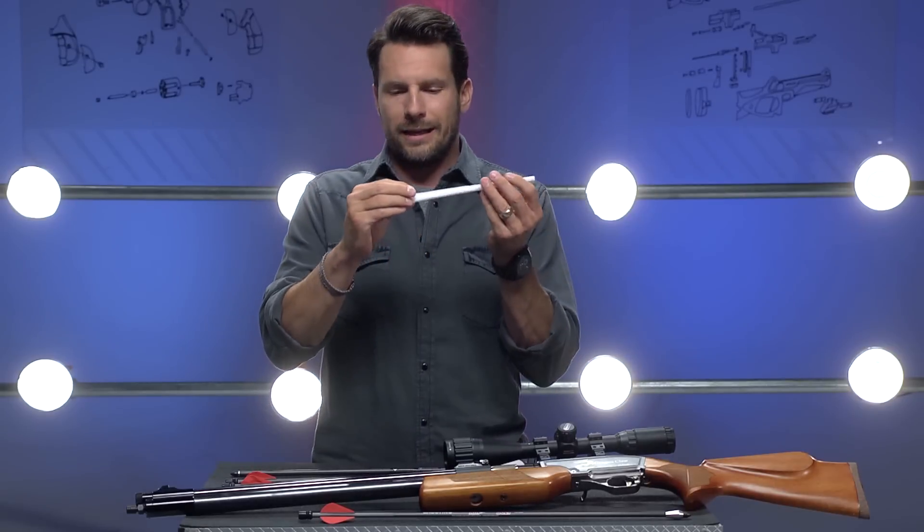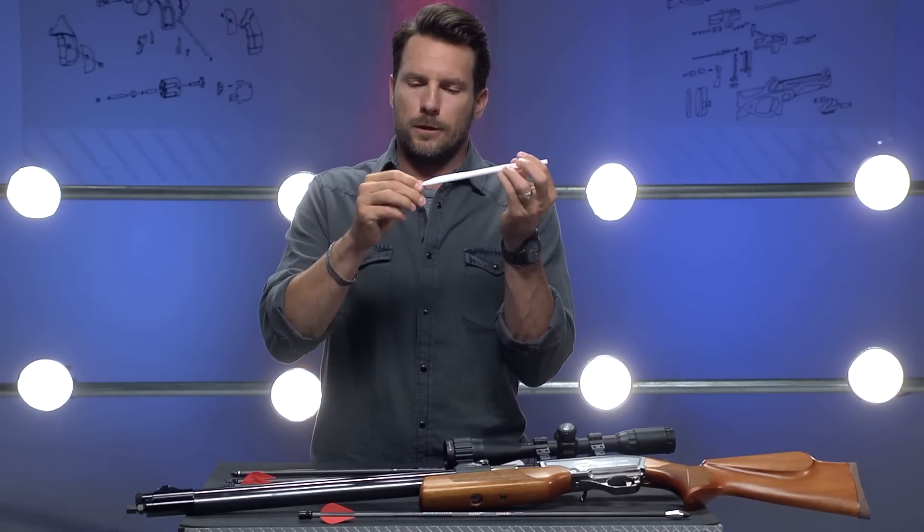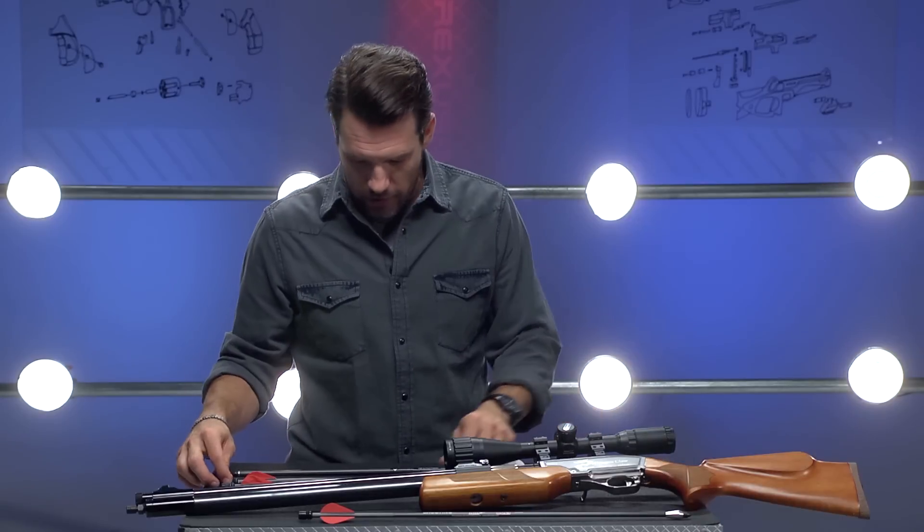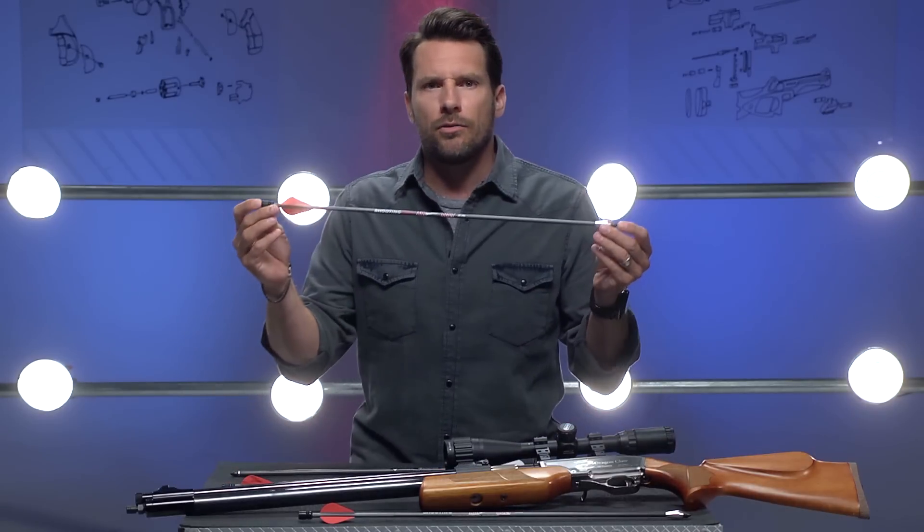There are a couple of different air-propelled arrows or bolts on the market right now. There's the FX Verminator and the Benjamin Air Bow. Those are basically a hollow tube with a cap on the end, and they're shot like this. Not bad — just hit my cameraman in the face. Pretty awesome.